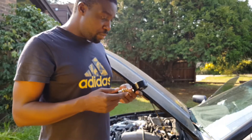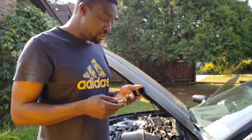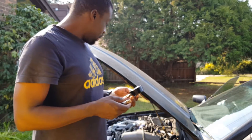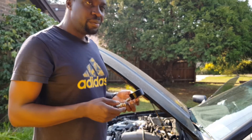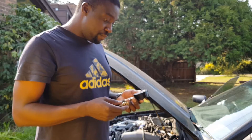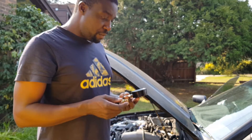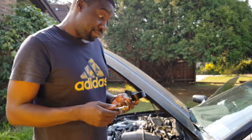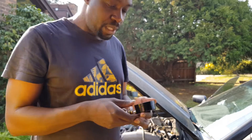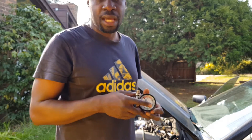Hopefully with the compression test we'll be able to figure out whether it's a head gasket problem, maybe a valve seal, valve not sealing properly, or a spring, or maybe a cylinder ring - a compression ring - that might be blown. It's running quite a heavy boost as well at the moment, so you never know. I'm going to start taking off the spark plugs, then I'm going to put this on and I'll show you what I'm going to be doing. We'll see what happens.